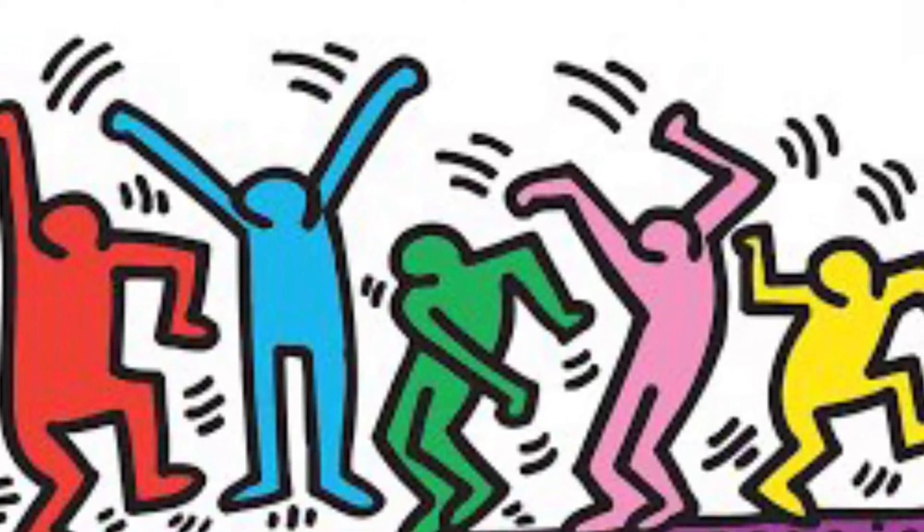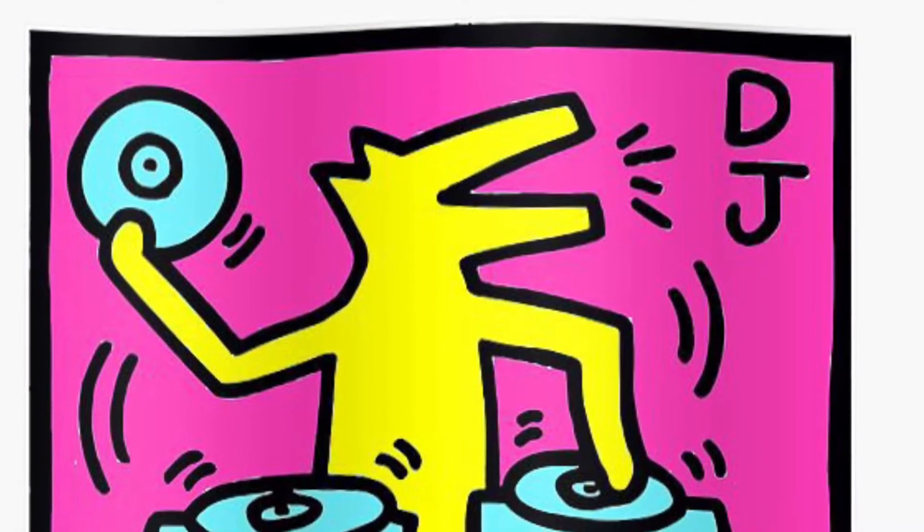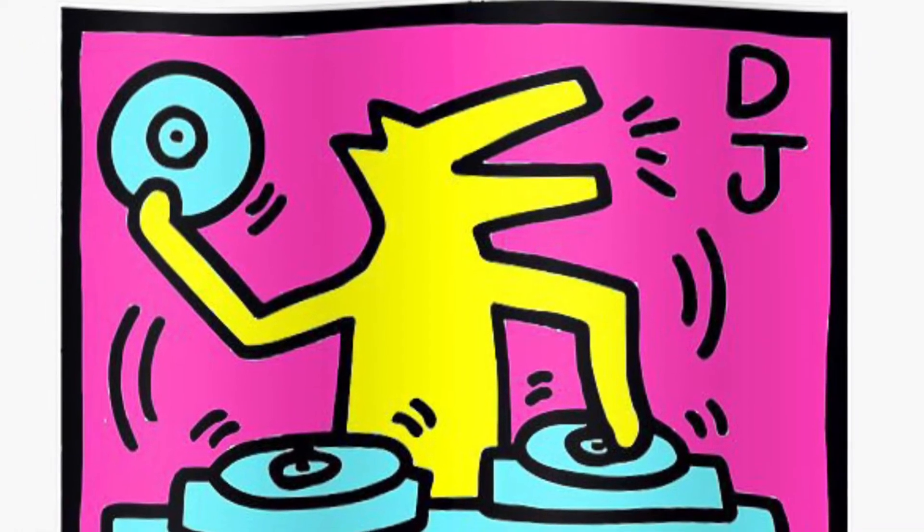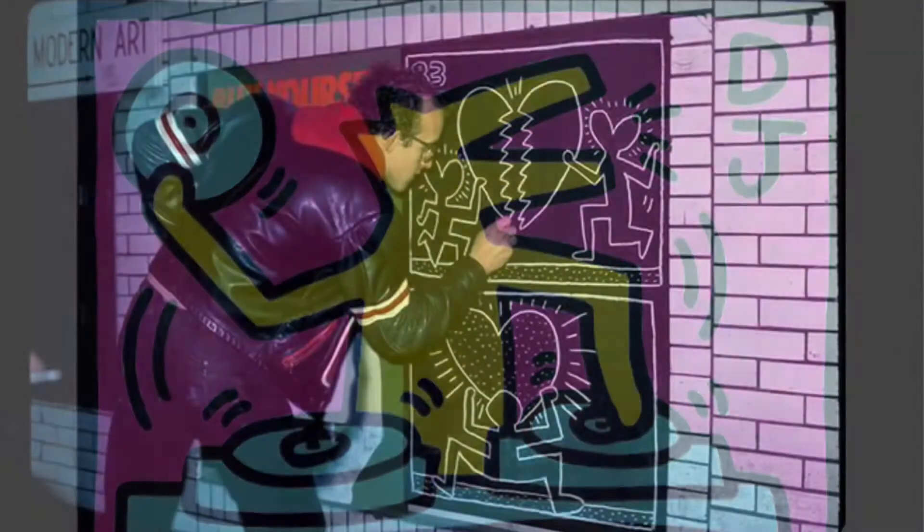Keith Haring is another Pennsylvania artist, born in Reading in 1958. His favorite things to draw, even as a child, were cartoons. After attending art schools in Pittsburgh, he moved to New York City to continue learning about art.